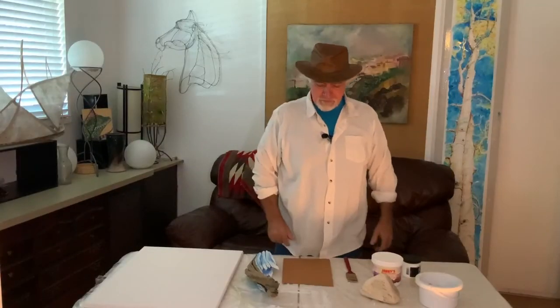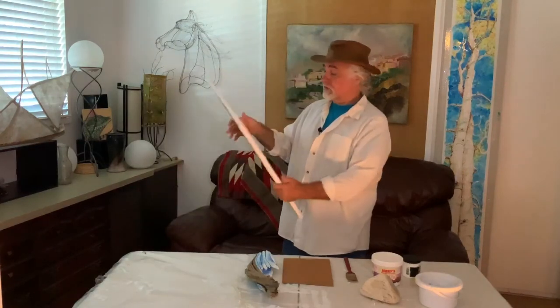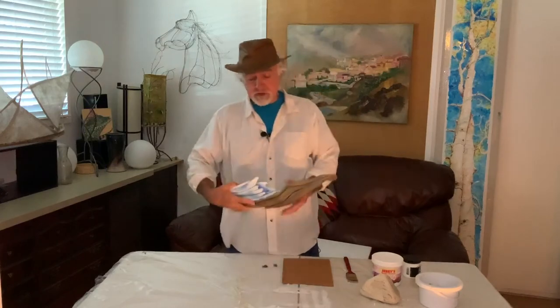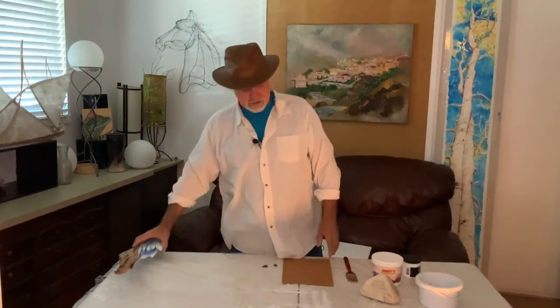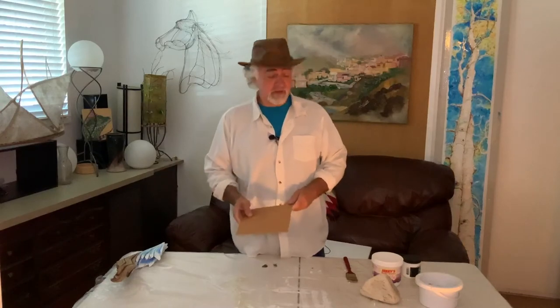We're going to get started and prepare a substrate for watercolor painting. This has already been prepared — it's a watercolor canvas, so we'll put that away for now. And I've already prepared this one and started a light wash, so I'll set that aside. This piece of masonite — I'll show you the easy steps to prepare this.